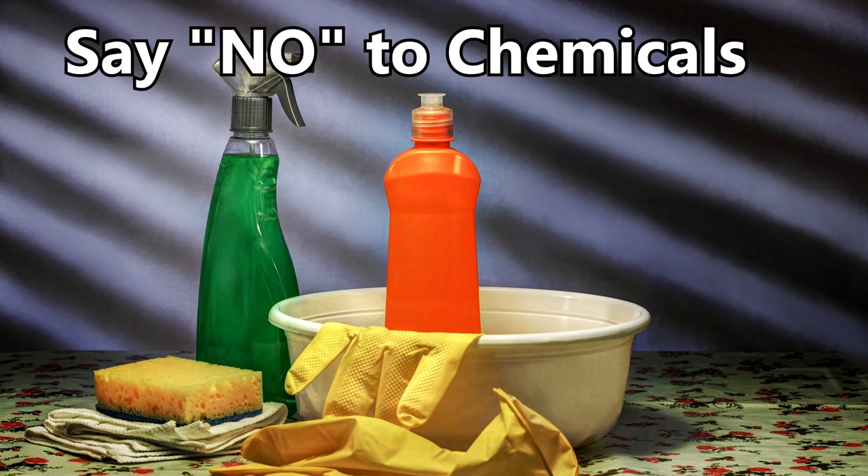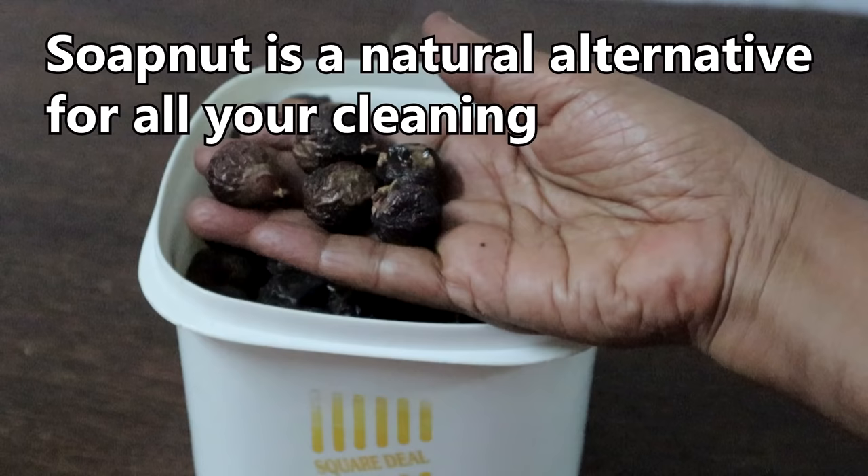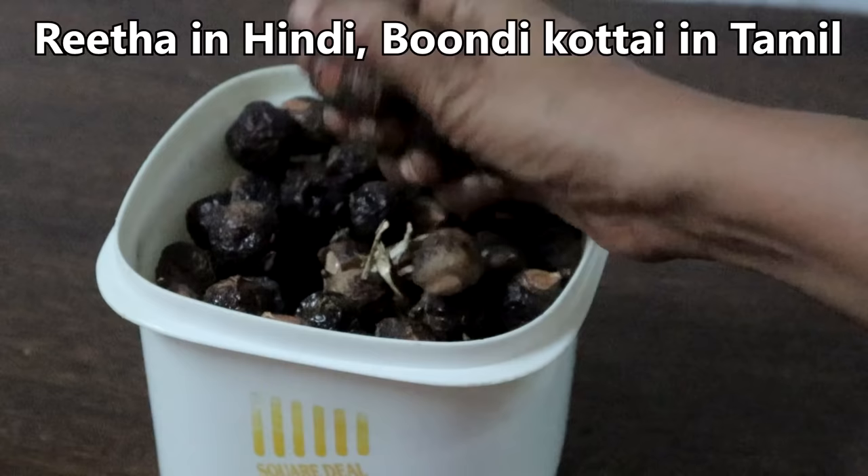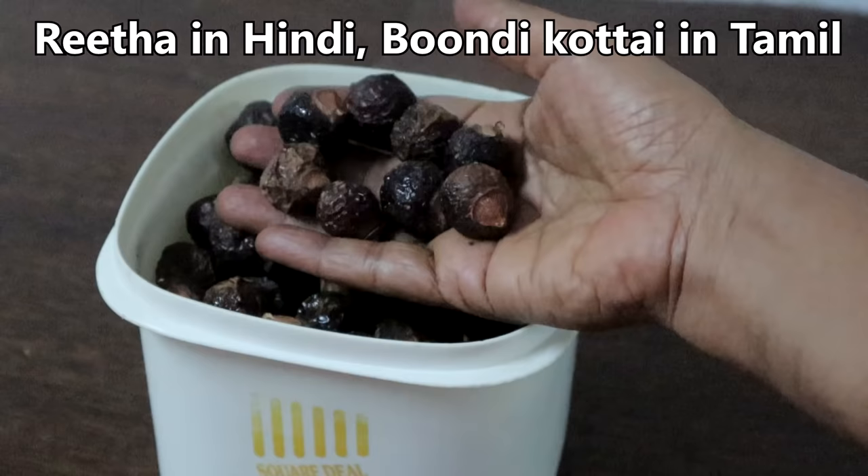Most of the cleaning products we use have chemicals in them which are harmful for us and also for the environment. Soap nut is a natural alternative which is harmless, toxic free, eco-friendly, and also economical. These soap nuts are called Rita in Hindi, Boondi Kottai in Tamil.